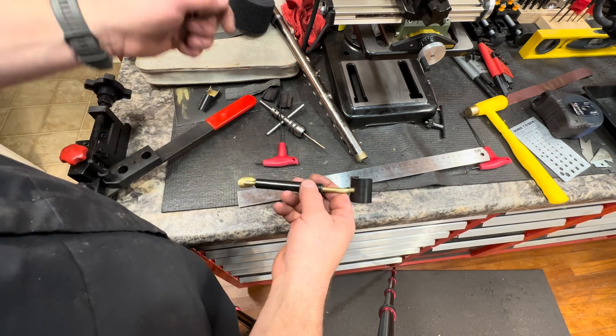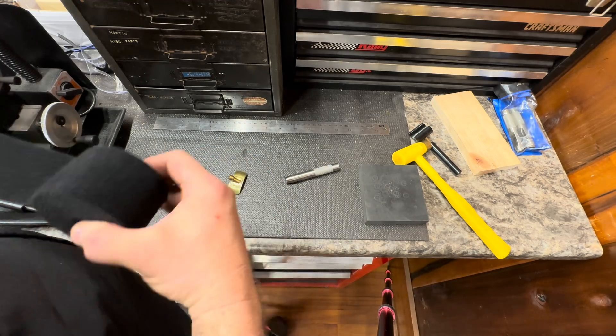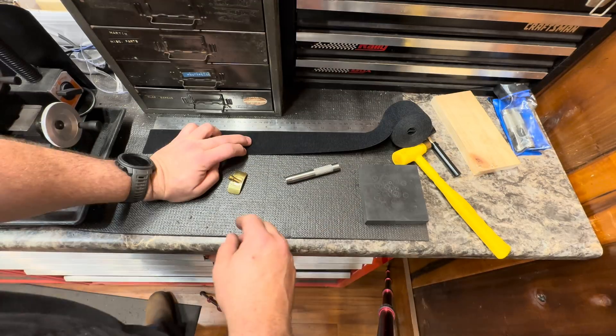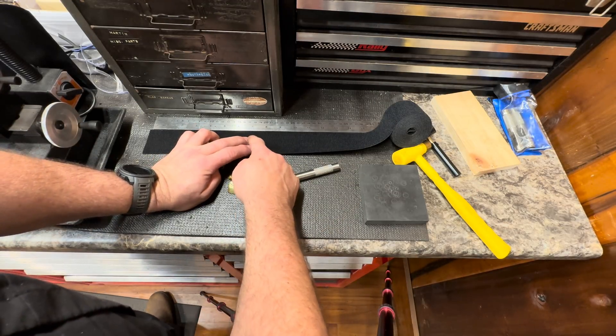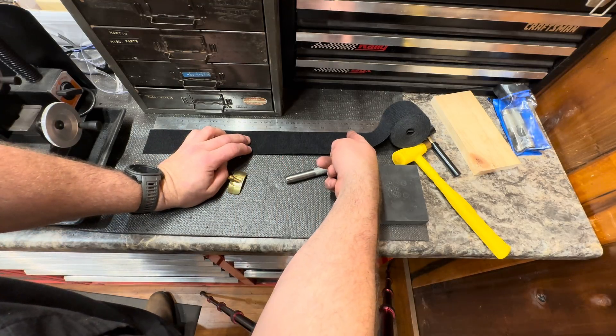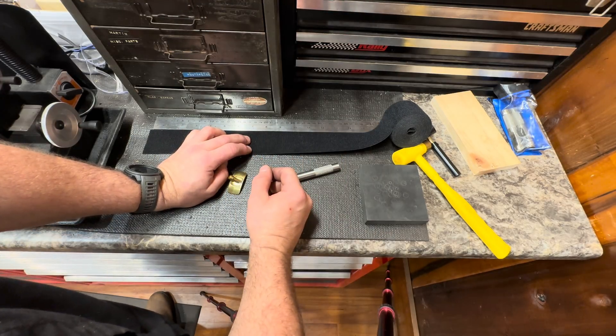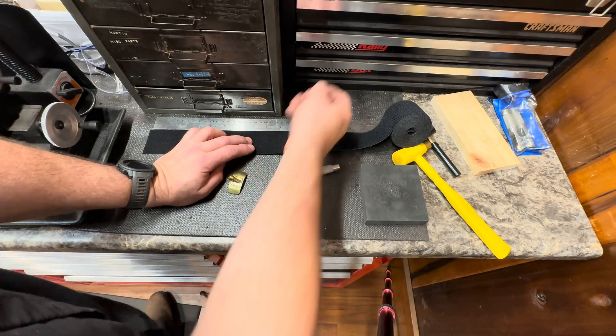And then we'll meet back at the bench and we'll figure out a strap. If I go about 7 inches either way, that gives them enough to make up for that cast room, and then they can custom fit it. So I think I want to knock it right here.